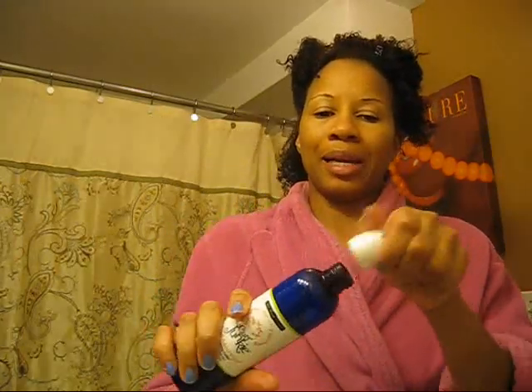Hey guys, it's Winter24 again. I'm on to product revisited number seven. This is a Curl Junkie Curl Assurance product — specifically the Curl Junkie Curl Assurance Smoothing Jelly Hairstyling Gel. So this is more of a liquid gel.